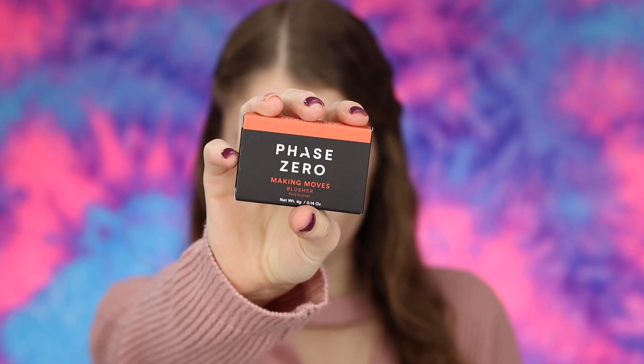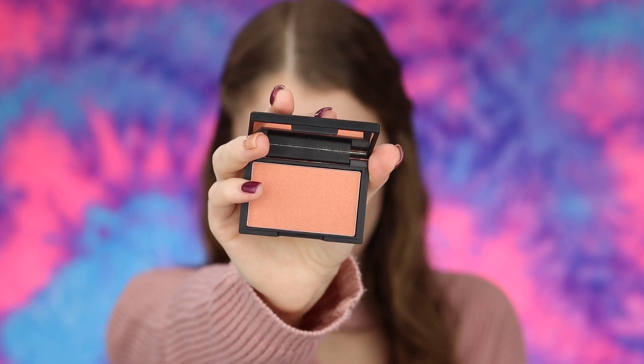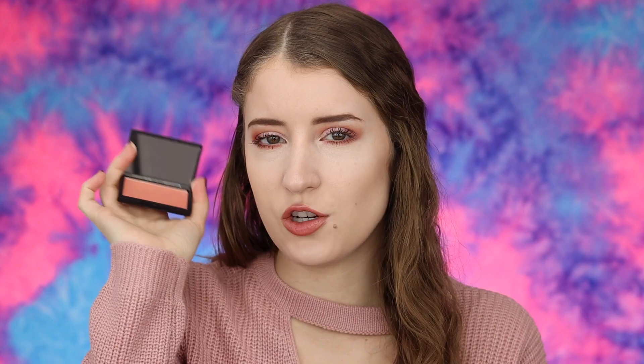The next thing I got is this blush from the brand Faye Zero — the Making Moves Blush, priced at $27.50. It's a silky smooth formula that blends seamlessly onto skin for a gorgeous flush of color. I'm not going to swatch it because I'm not a big fan of the shade. There is a sheen to it and it is a pretty shade, but I just don't think I'll reach for it often, so I'll probably put it in a giveaway. I've never really heard of this brand.